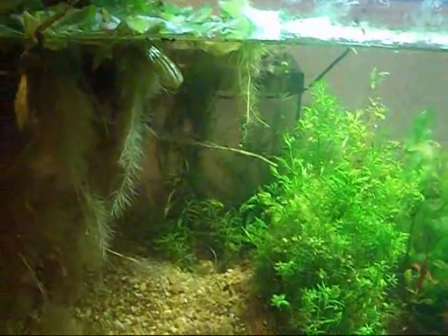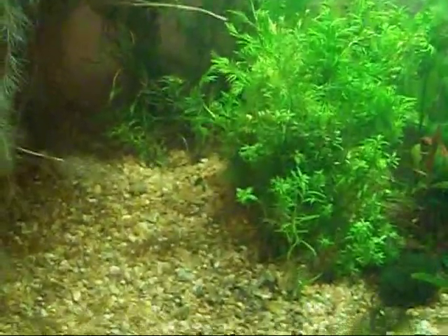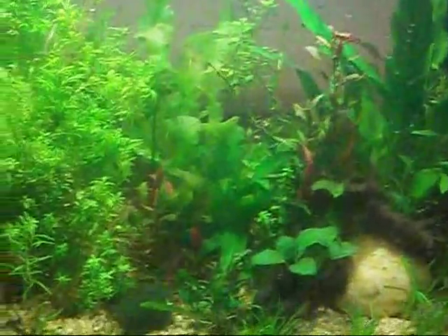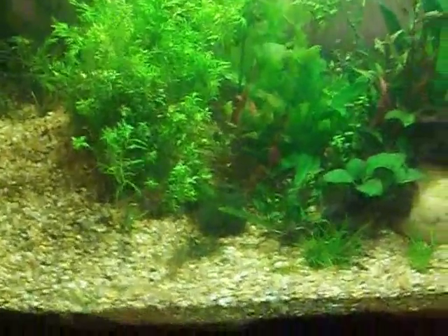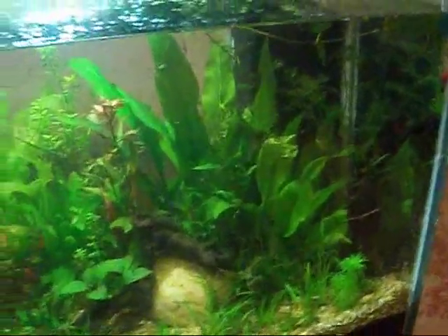We got Rotala Wallichii — he's got to get his color back. Pearlweed, got to get its color back. That thing was turning orange but it was getting too big for my 10-gallon so I had to stop dosing. Wisteria, Moneywort, Rotala Indica — got to get its color back. A little bit of Stargrass. Aponogetonussus Vassarus back there, Ludwigia Repens. Those little red plants are Alternanthera Reneikii or something. Moneywort, Java Fern, Marimo Moss Ball, Christmas Moss, Crypt Wendtii, Blyxa Japonica, a little driftwood, Amazon Swords, Red Cabomba, Sagittaria Subulata, Dwarf Sag.